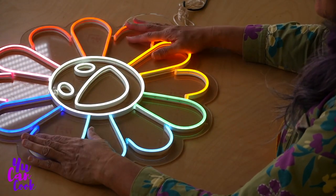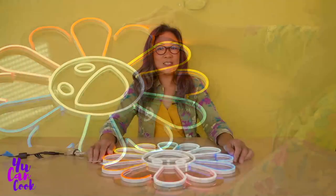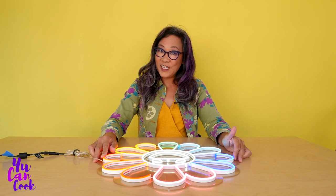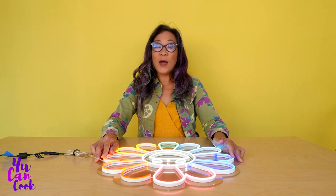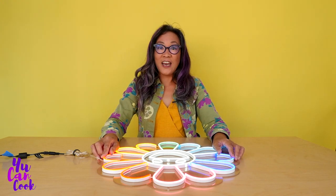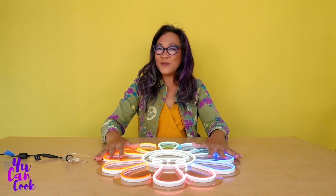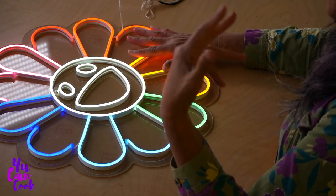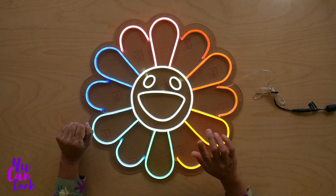So the reason I wanted this is because it is a replica — not an original — of artist Takashi Murakami. He designs these flowers, which you may have seen on Louis Vuitton purses when he did a collaboration with them. I wanted something colorful and fun and bright for our set, and we're going to put it up so the next time you see it, it's going to be on the set of You Can Cook.